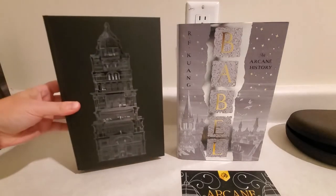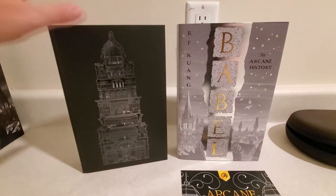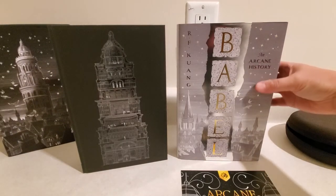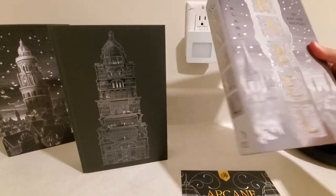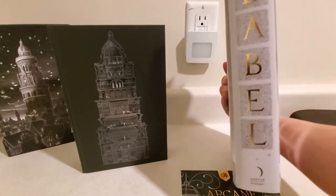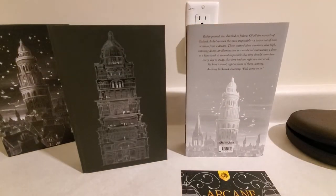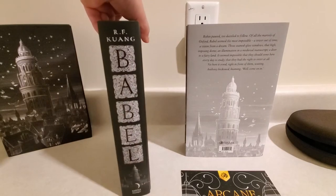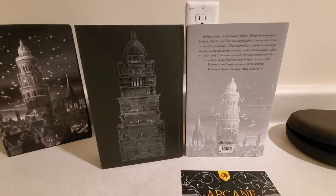When you remove it from the slip case, it's a naked hardcover, obviously with no dust jacket because it came in the case. The Fairyloot edition has a redesigned dust jacket with some nice foil design. There's the spine and the back. And the Lumicrate edition, again, naked hardcover. Here's the spine and the back. Very different already, right from the start.